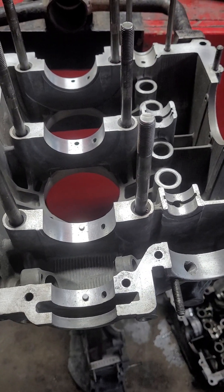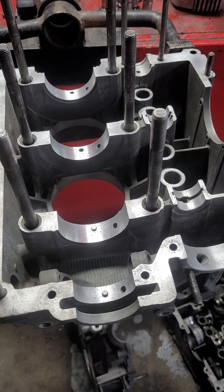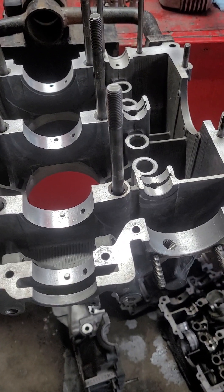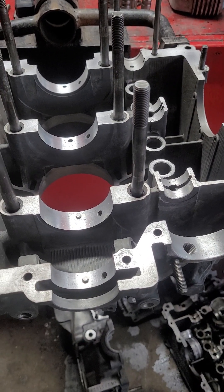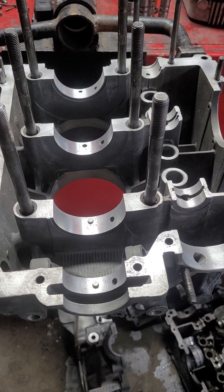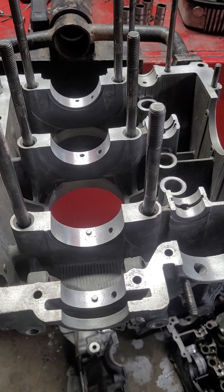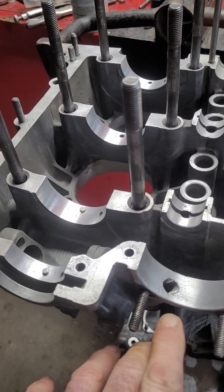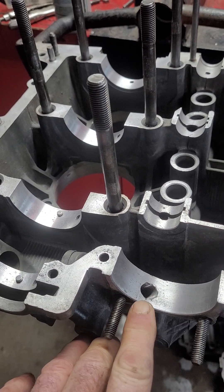Let's look at a couple things to consider when you're doing an engine build to make sure it's successful at the point when you're putting it back together. This is going to be a 1915cc VW engine — 69 millimeter crank, 94 millimeter pistons — so it's an over-square engine.